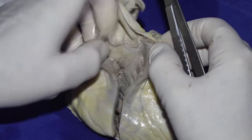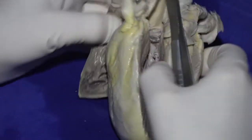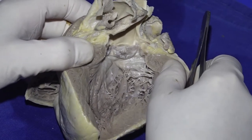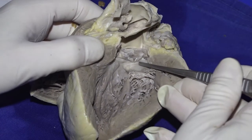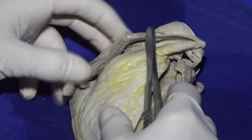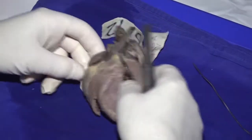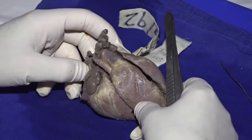But when we find an infundibulum, we expect it to be morphologically right, because in most instances the morphologically left ventricle has fibrous continuity between the leaflets of the atrioventricular valve and the arterial valve in its roof. So those are the features we're going to be looking at now when we examine the hearts that are going to show us the features of congenitally corrected transposition.